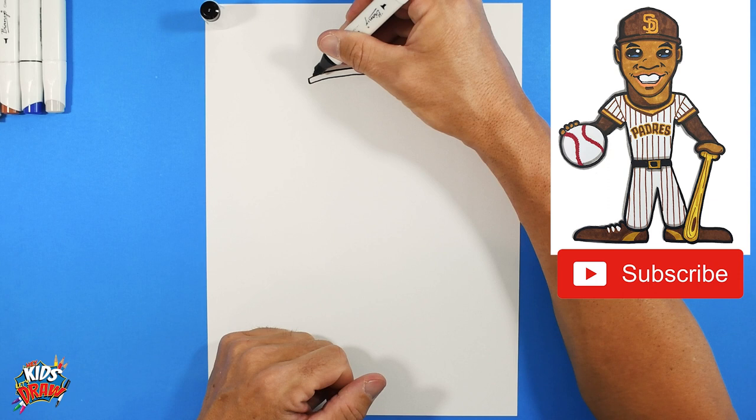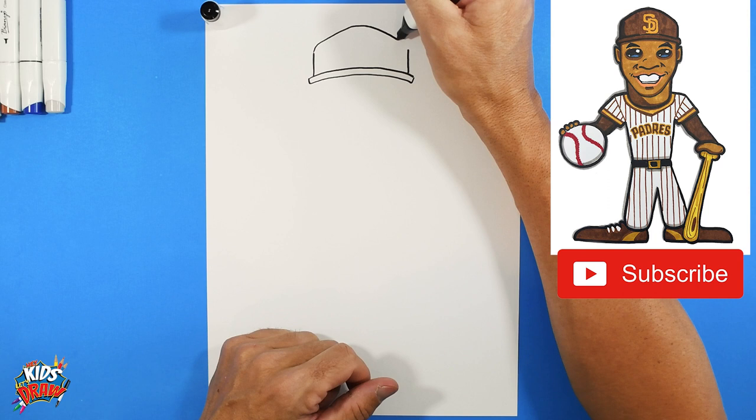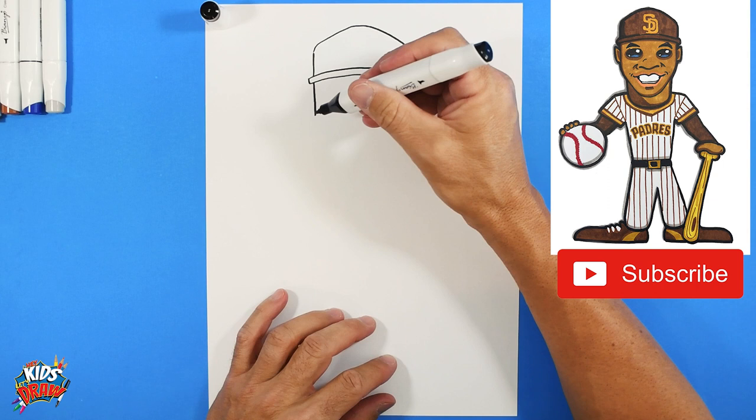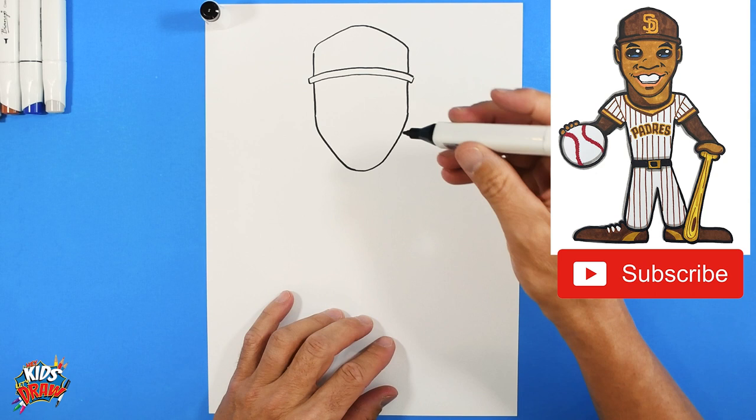Up for the hat, then connect the top and it comes down to the connection - a rounded pyramid shape. Let's do the face. Go down on the side of the face. Juan Soto has a longer chin, so we make a longer rounded chin and connect to the jaw. Add a couple of ears, one and two. He's got smaller eyes so we'll do some sideways ovals.